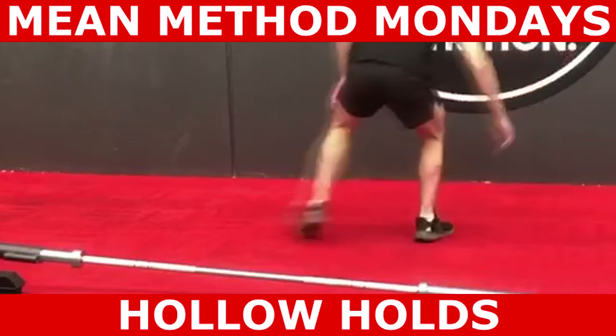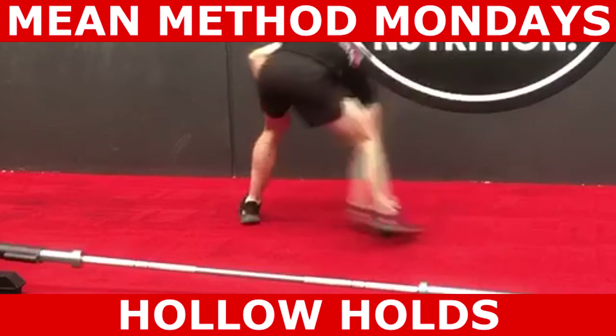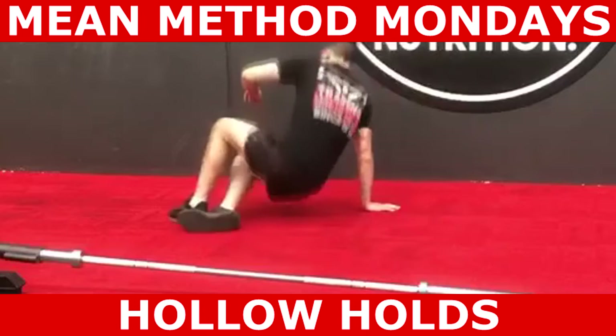What's up guys, Michael Mimena here from Mimena Exercise and Nutrition. In this episode of Method Mondays, we'll be looking at the hollow hold.